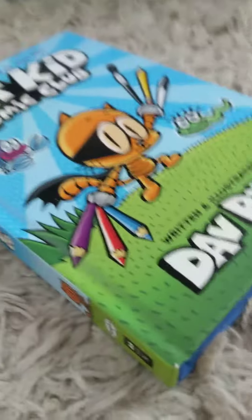I also have the Cat Kid Comic Club too. So we got the box here, we're just gonna see which one it is — I'm not sure which one it is, but it's definitely one of those.